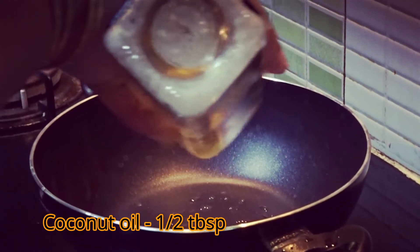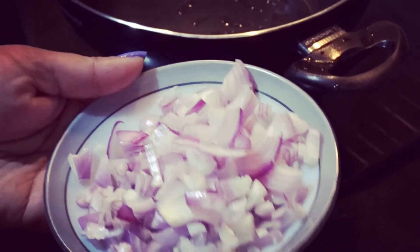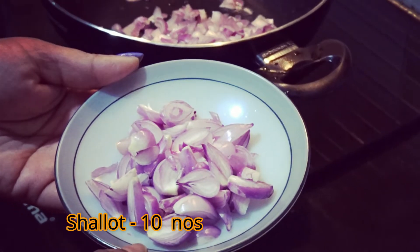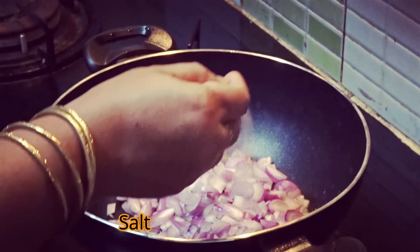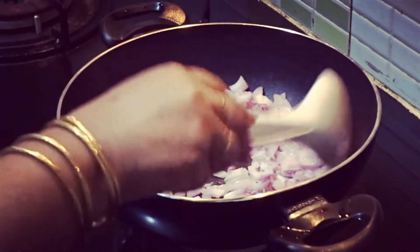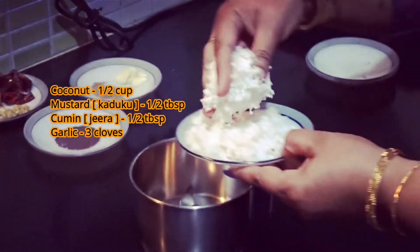I will cut a piece of Pholda. Then we cut it with chowunnulli. Then we cut the pan with a little bit. We cut a little bit and place it in a bowl.